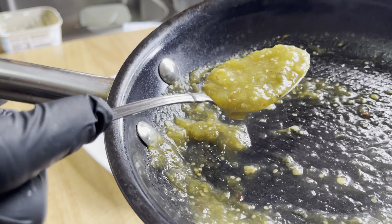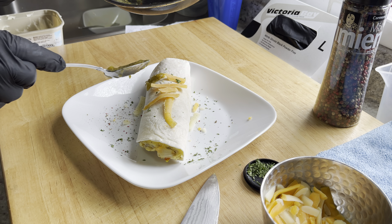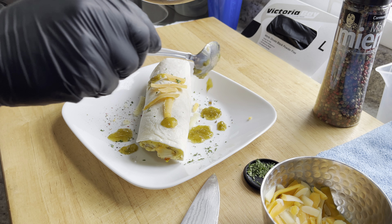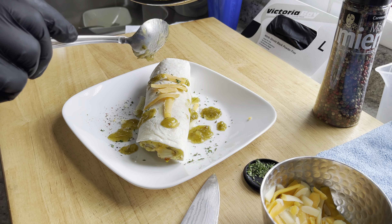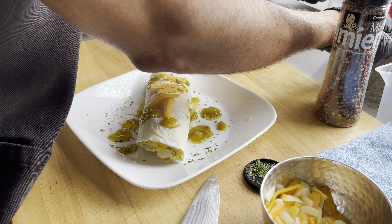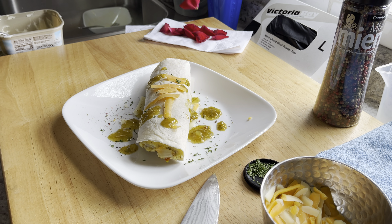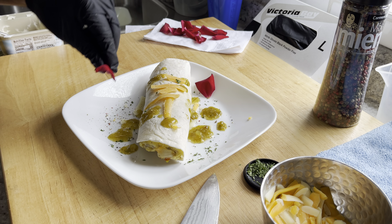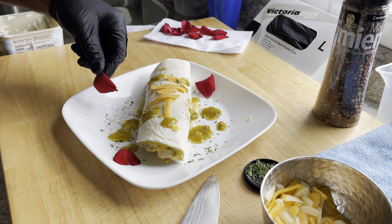This is a special pan so I can use metal utensils — just like that, pretty, pretty. Nice and sexy. And then see these rose petals I have from my rose bush — look at that, boom. Now they're not edible but they sure are pretty, and the color just gives it that pop.